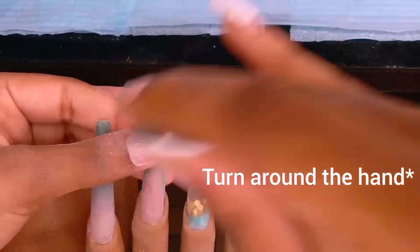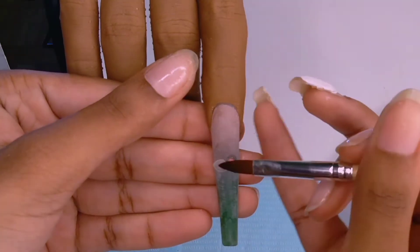This is how I get the sharp look at the edge — you have to turn around the nail and shape it. Please don't put a person's hands between your knees.